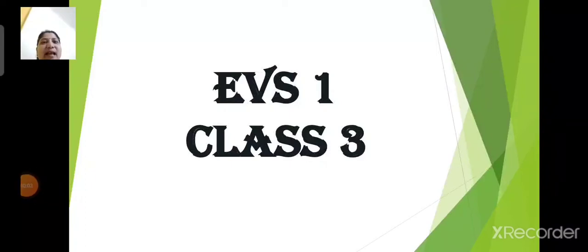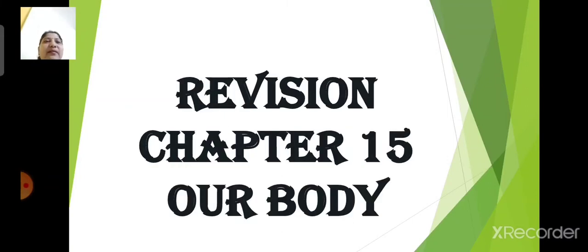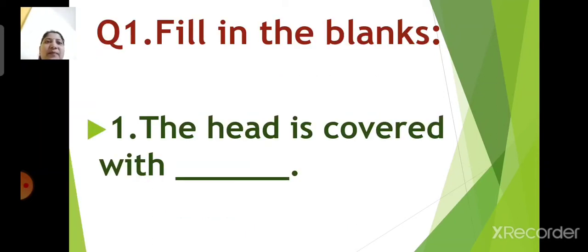Good day children, Sairam. In today's class of EVS 1, we will do revision of chapter number 15, Our Body. So, let us go through fill in the blanks.